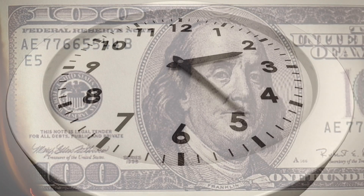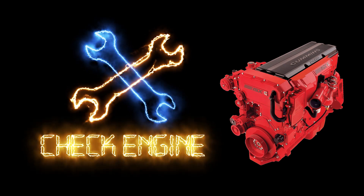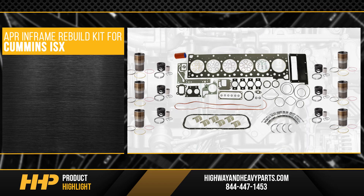Minimize downtime and negative impacts to your revenue. Fix your ISX the right way the first time. Install this APR in-frame rebuild kit for the Cummins ISX from Highway and Heavy Parts.